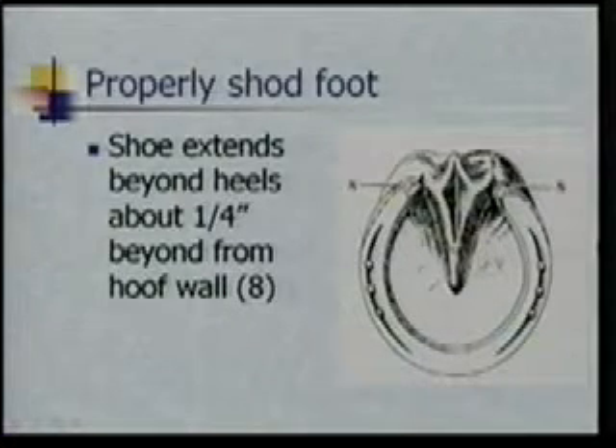Here's the bottom of the foot to show some of that stuff. We also don't want the last nail to be any further back than the widest part of that horse's foot. When he steps down, we want that foot to be able to expand for those heels to be nice and wide. So if you start nailing this piece of metal and forcing it to stay with nails back in that area, it's going to compromise that expansion. Ideally this shoe is going to extend about a quarter of an inch beyond the hoof wall. That again depends on your horse and situation to make sure he's not going to reach up and pull those shoes off.